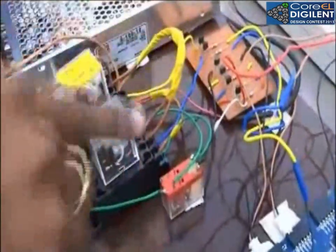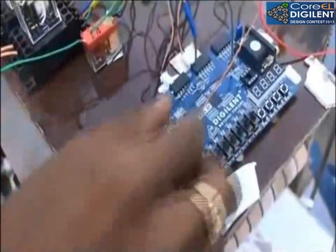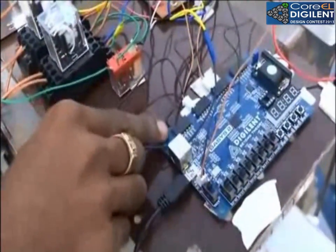Now we are controlling the movement of the Y motor and X motor with the Xilinx Spartan 3E board. We are giving the Spartan 3E board two inputs which are two limit switches.